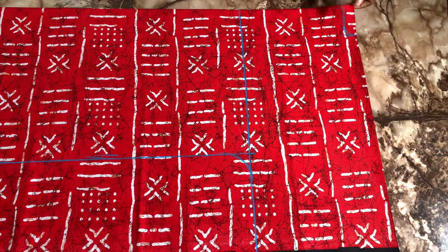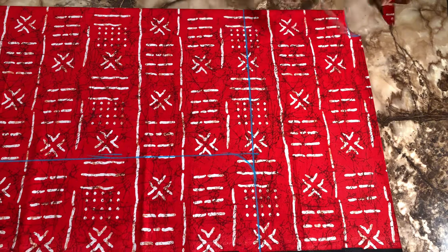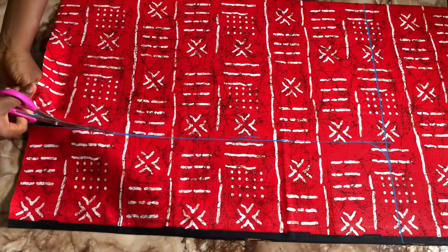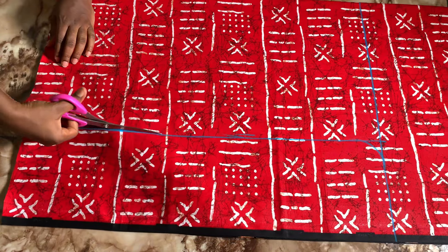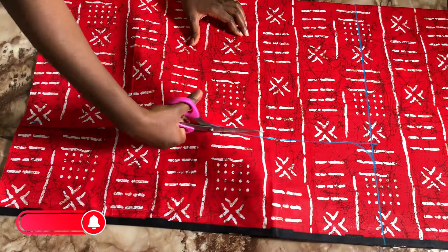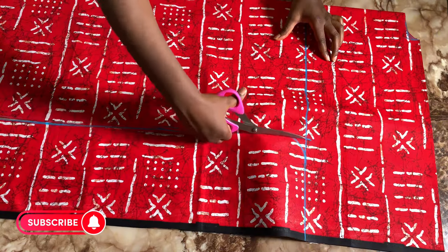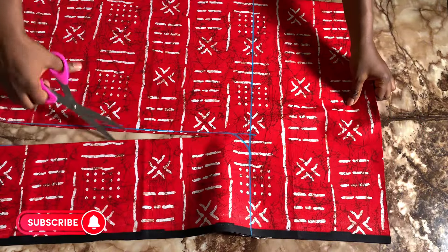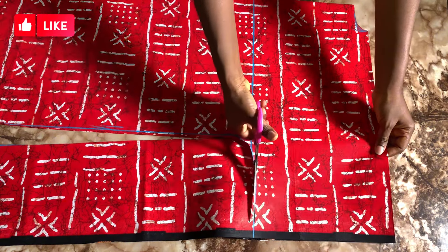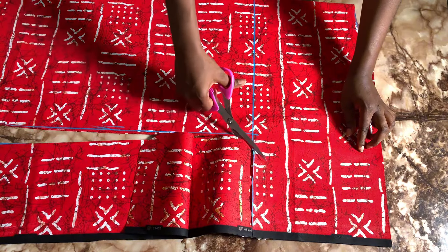The next thing is to go on and cut through the fabric where we've marked out. If you are here, please subscribe to my channel and hit the button below the video. Also don't forget to like our videos — hitting the like button makes our video reach a wider audience. Please do like and subscribe, and turn on your post notification bell so you are notified when our next tutorials go up. Thank you guys, I really appreciate all your support.